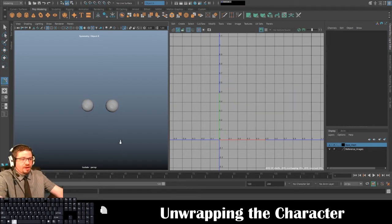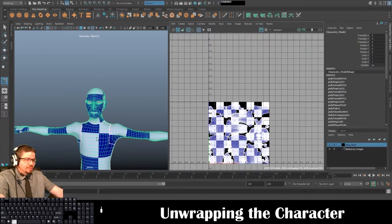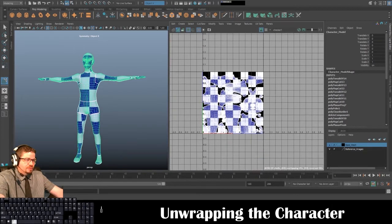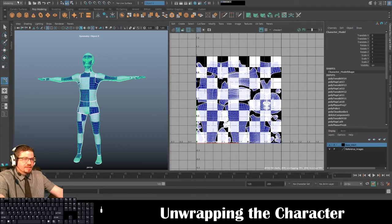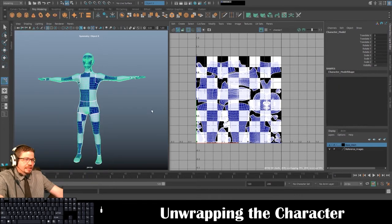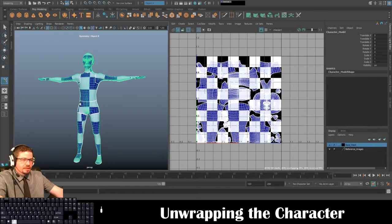For this video, basically all you need to do is submit your Maya file with your UVs. You can also submit a screenshot of your character mesh with your UV shells. I'd also recommend Edit > Delete All by Type > History. Just to be on the safe side, submit your Maya file.